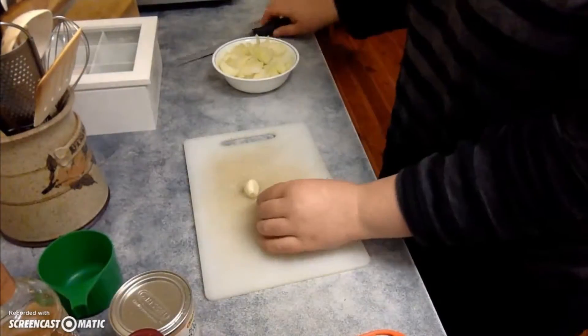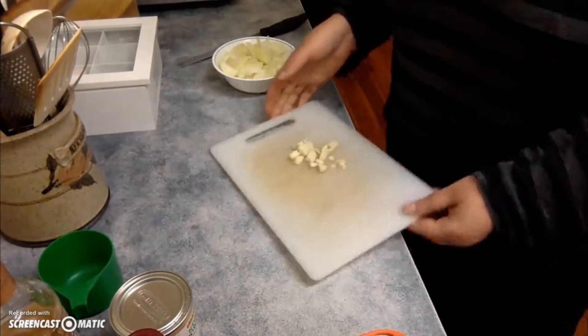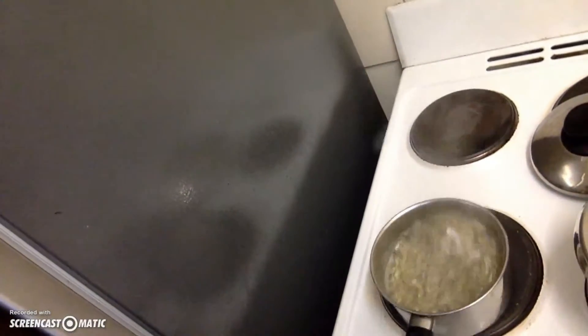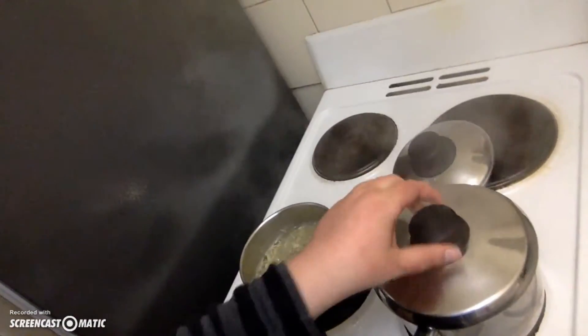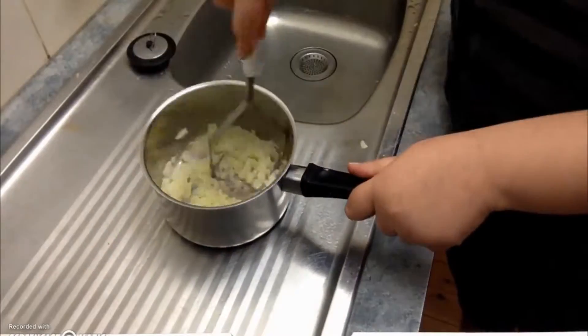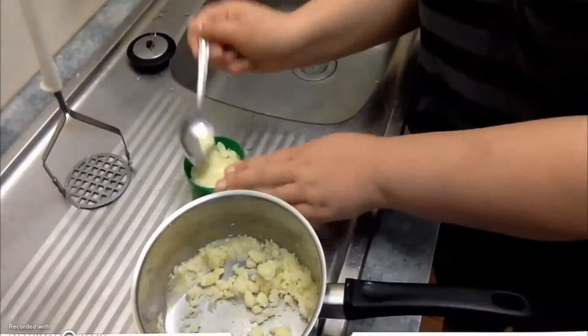Now time to chop the two cloves of garlic. Don't forget to check on the sunflower seeds and mashed potato — you can turn them off at this time and drain both.